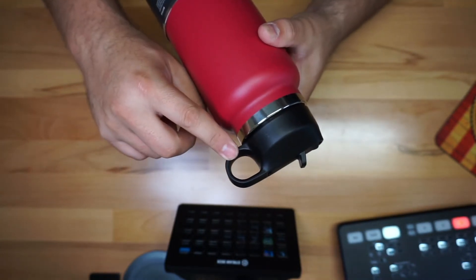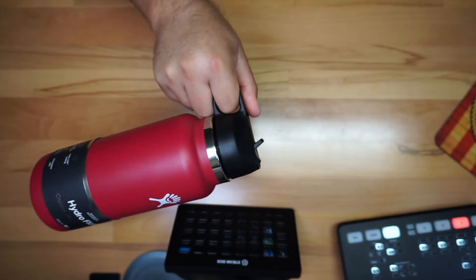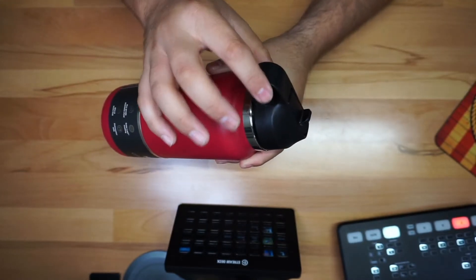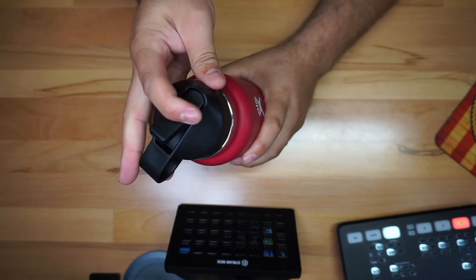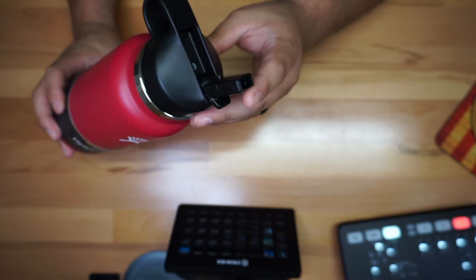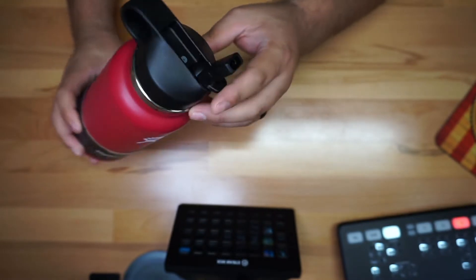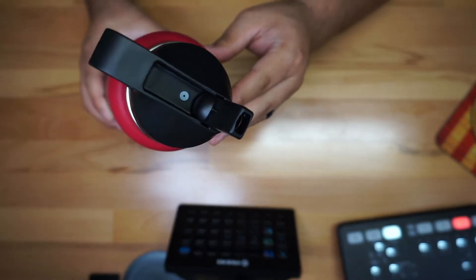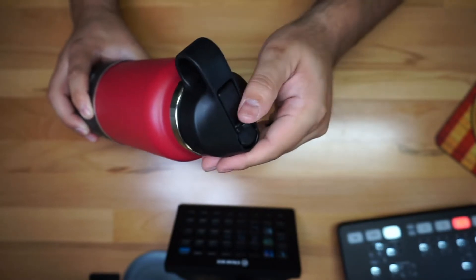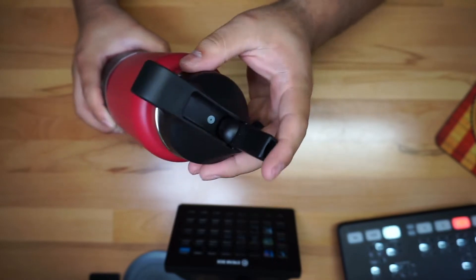First of all, you have this handle right here, which is essentially for you to hold it just like this — really easy, self-explanatory. And then you have your basic drinking nozzle right there, so you can just drink your water. I'm going to give you a quick look — you close it back up just like that. It opens up really nice and easy.